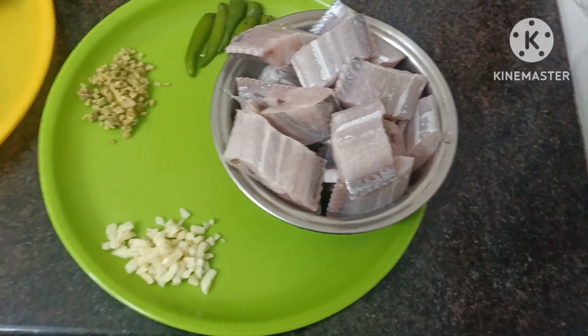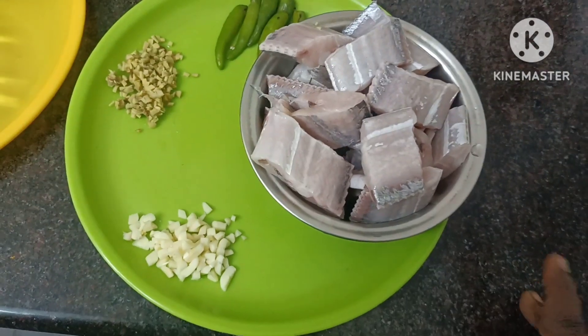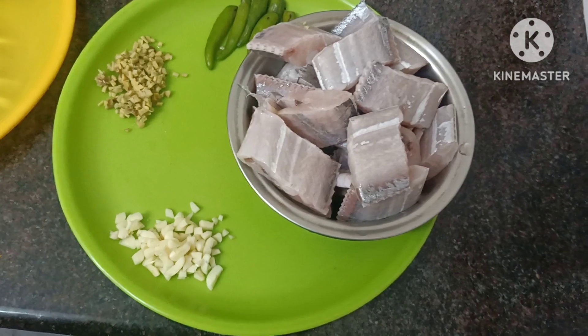Hello friends, welcome to my channel. I am using a Valamean Molukitta. I use a Molukitta with a nice taste.